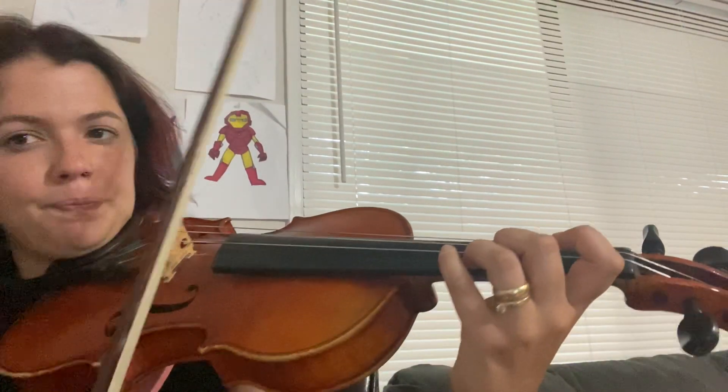Hello and welcome back to the channel. Today I'm going to be doing Masquerade from measure 1 to measure 32 — basically about a fourth of the song.